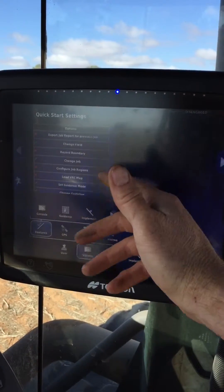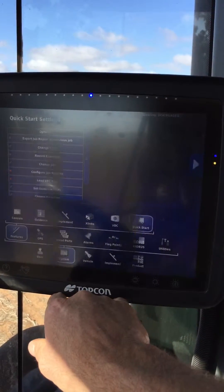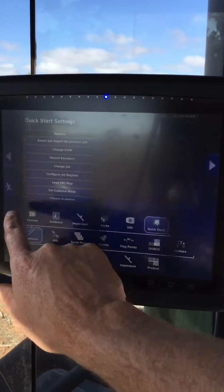You can export a job, change a field, record a boundary, change job — whole heaps of stuff you can do. Basically everything that you normally do when you start a job, you can configure it to do that.